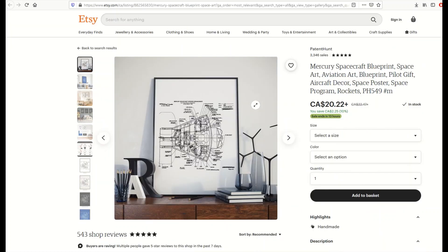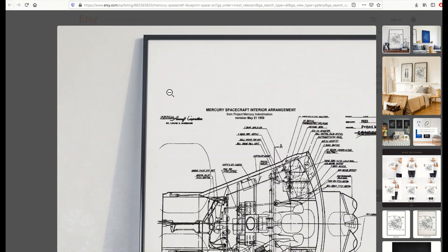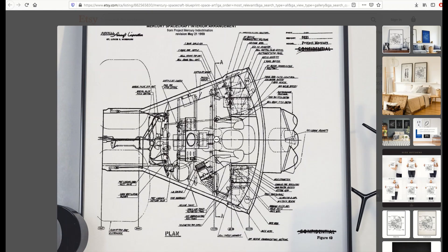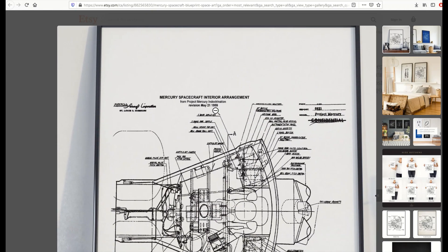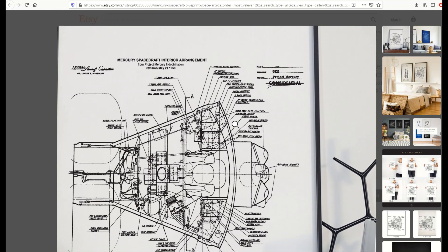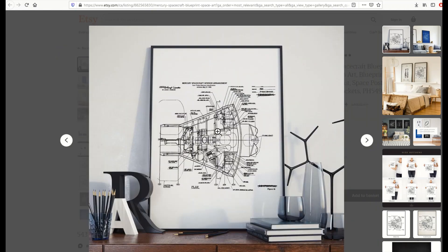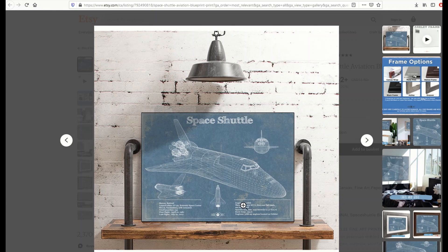Here's an example of one — it's the Mercury spacecraft blueprint. It's a picture of the Mercury spacecraft and then there are these little pieces of text with arrows or lines that point to the text. That's a very popular style of artwork. Here's a space shuttle print with technical specifications down at the bottom — tech specs basically.